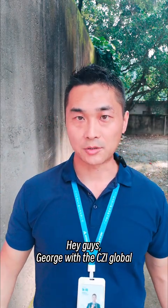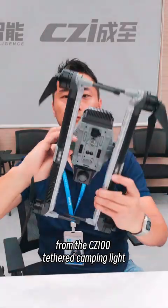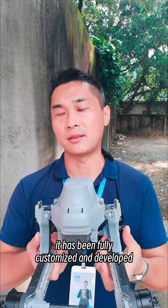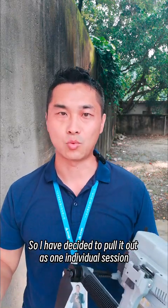Hey guys, George with the CZ-i Global. Today I want to talk to you about the air module from the CZ-100 Tether Tamping Light. Since the aircraft itself is extremely unique and has been fully customized and developed by our engineering team, I have decided to pull it out as one individual session.